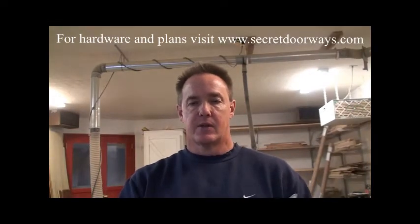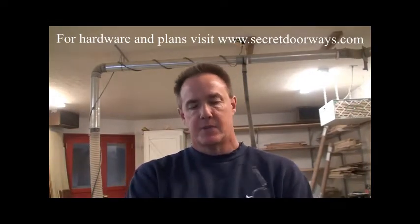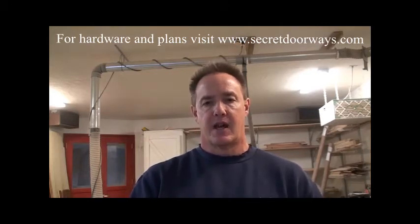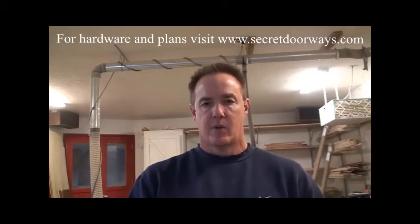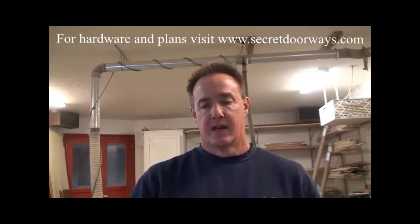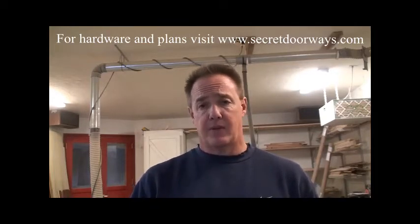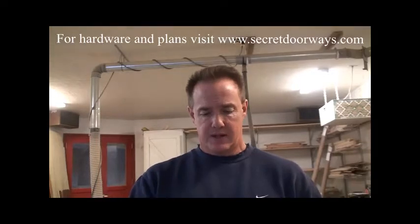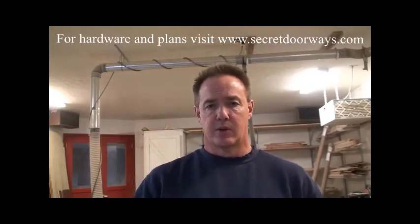Luis Vangenberg here with Secret Doorways. I'm just about to get started on building a single panel recessed outswing door, and I want to walk you through the construction of the basic case. This is going to apply to any of the doors you do — all the cases are basically made the same with just a few little variations.